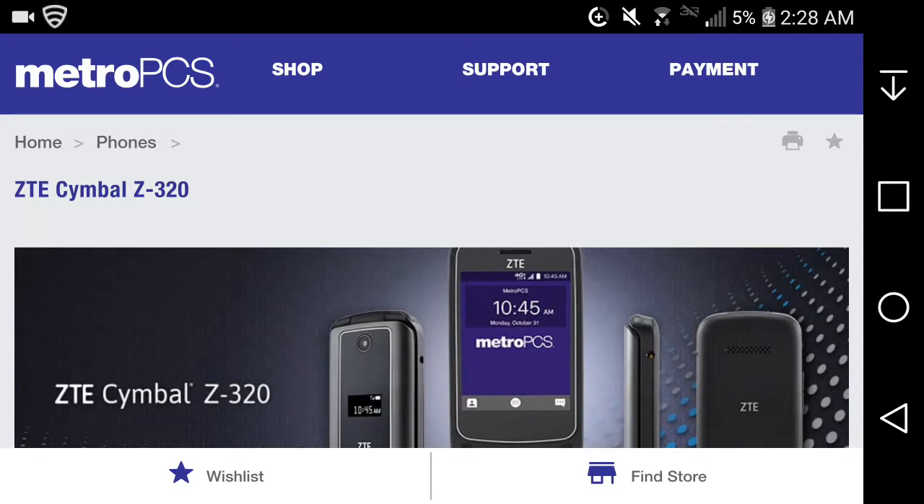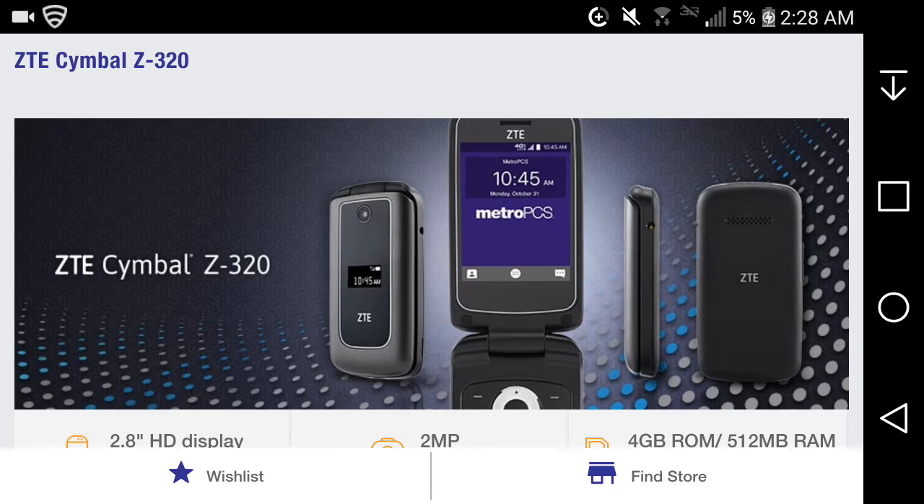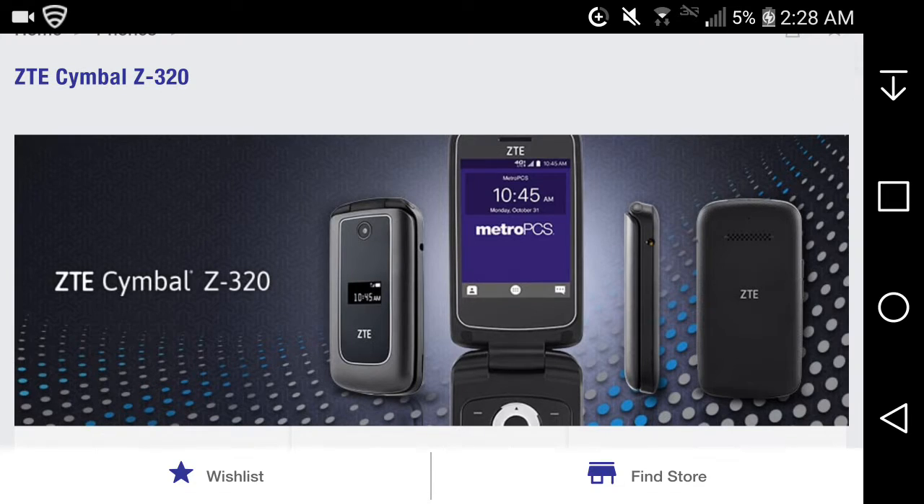What's up, it's the lgb20 user here, and today I am looking at the ZTE Symbol Z320 from XPCS. This is a flip phone, as you can see here. It's made by ZTE, so it's your basic standard flip phone. This is the ZTE Symbol Z, and there is also a ZTE Symbol T LTE for TracFone that runs Android.